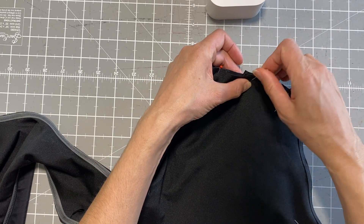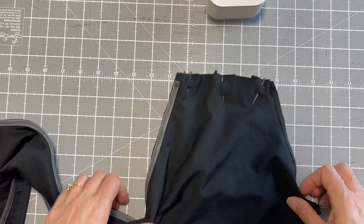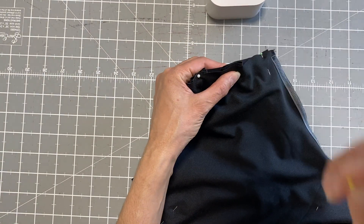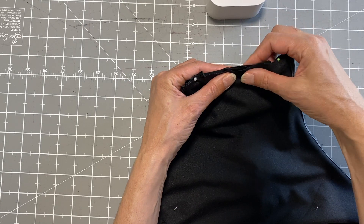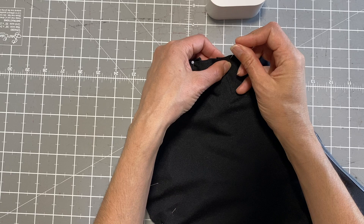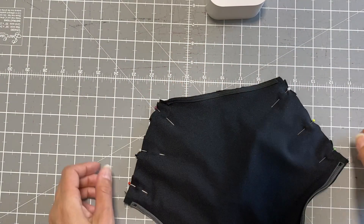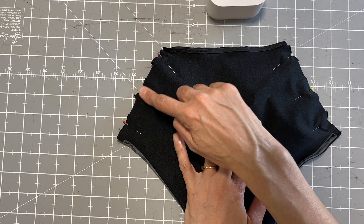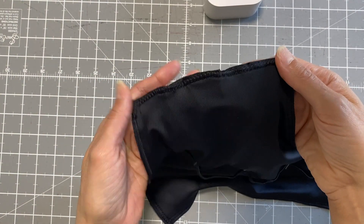We've got all six straps in. I'll just take a moment to make sure they're even — the way I test is by feeling with my thumb and index finger on each side, though you might like to use a tape measure. All of them are done, and we just need to sew them all together. Done!